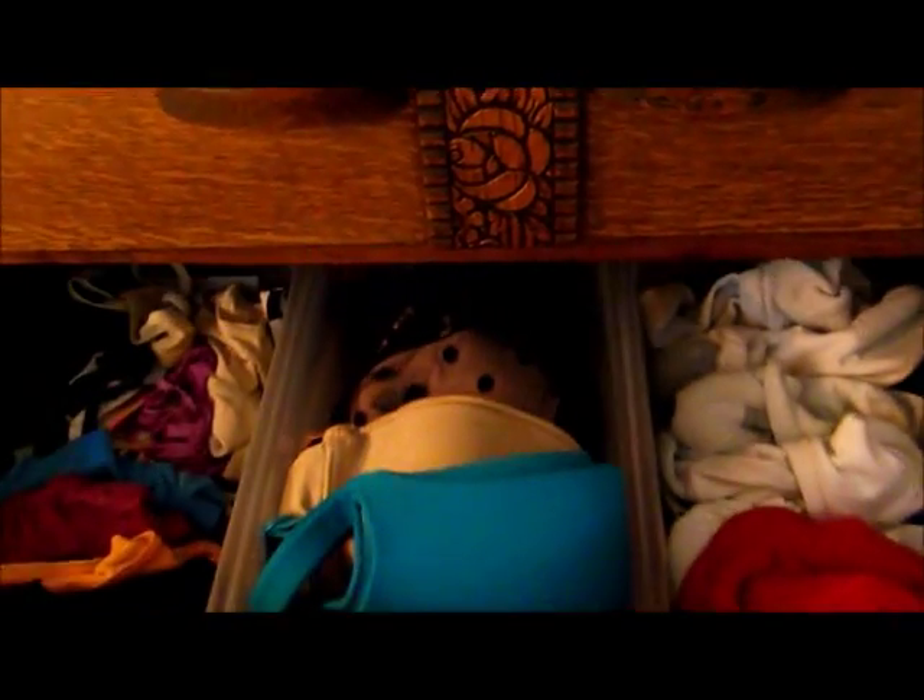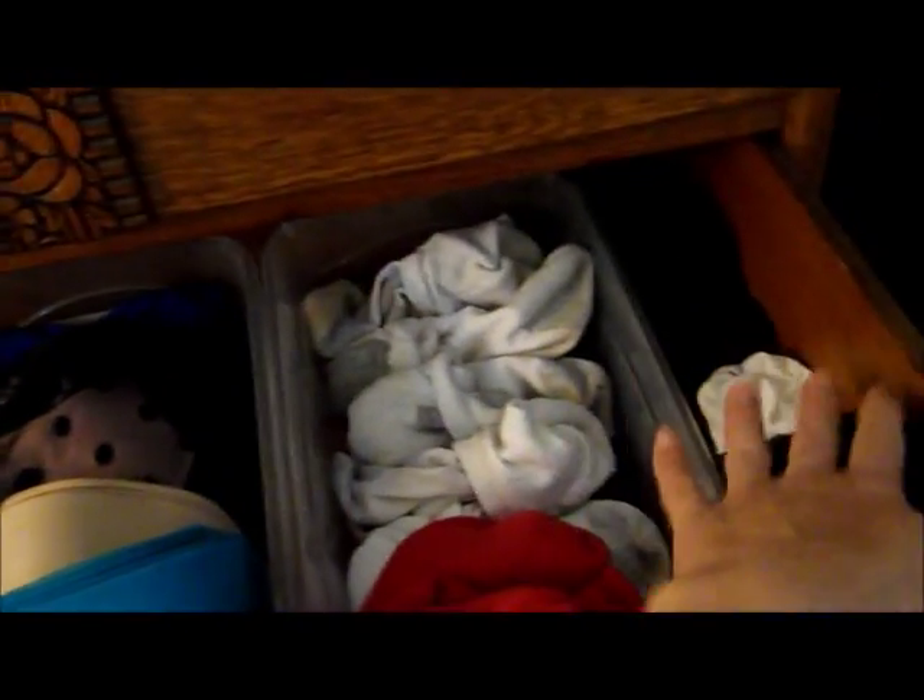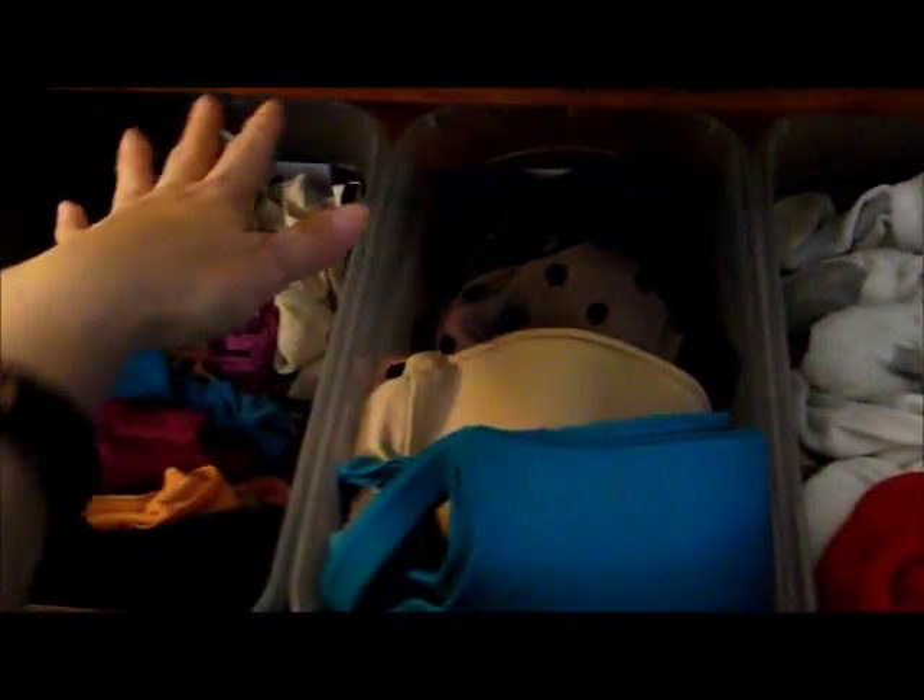Here is that drawer that I wanted to redo. I took those bins from the Dollar Tree and set them in here to keep everything contained. I have undergarments here — underwear, bras, and all that — and then socks, and then here I have the nice socks that you wear with your nice pants at work, like knee highs or whatever they're called.